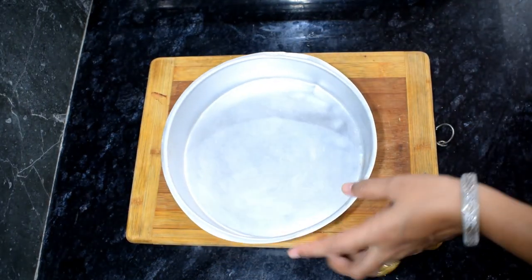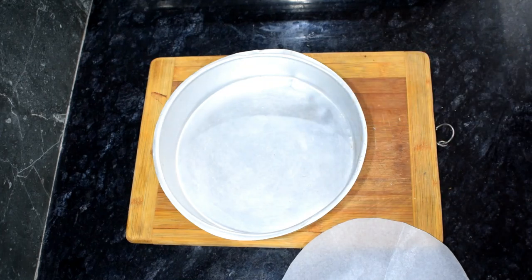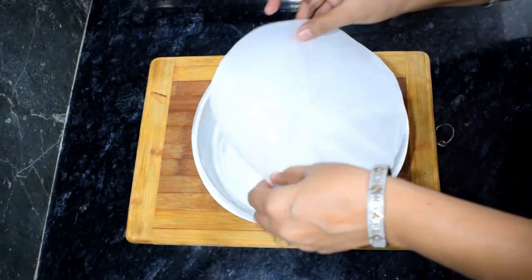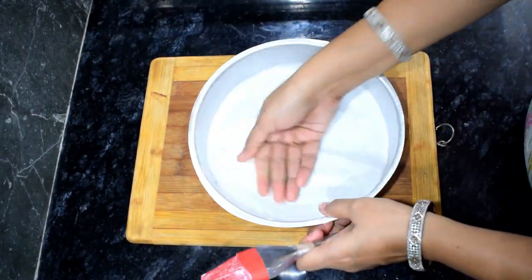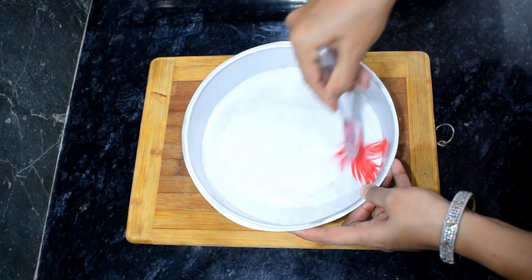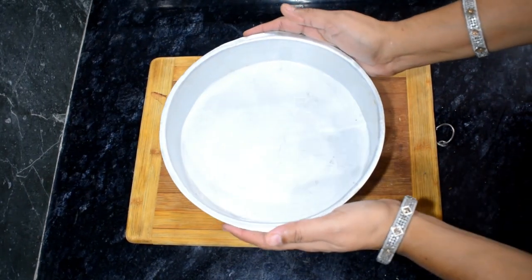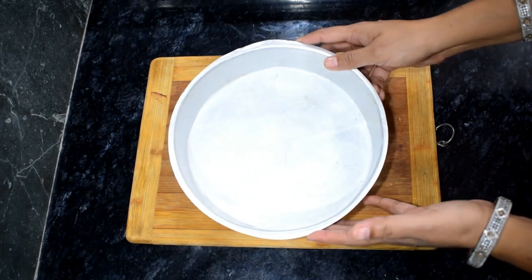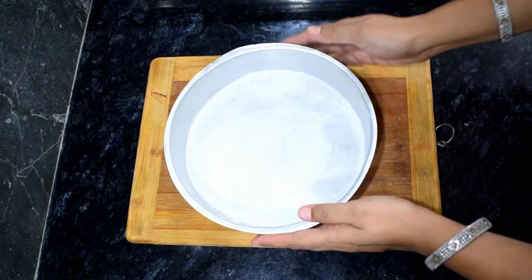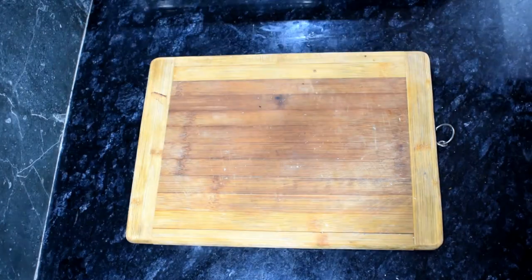Before we prepare the cake batter, I will line the pan with baking paper. We will cut the baking paper and grease it — I am using butter to grease the base. Once again we press the butter on it. If you want, preheat your pan on medium flame for 10 minutes.